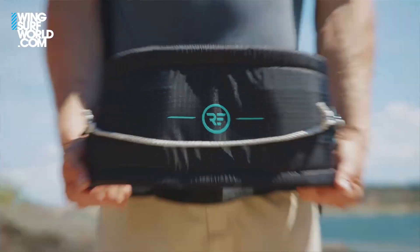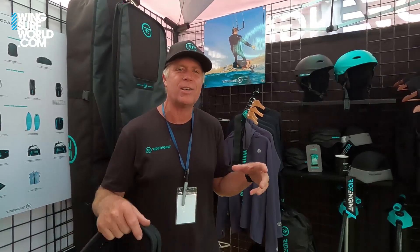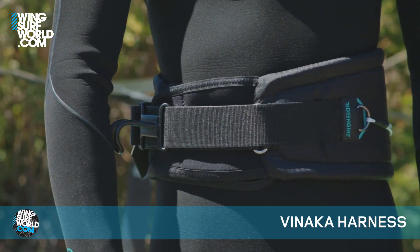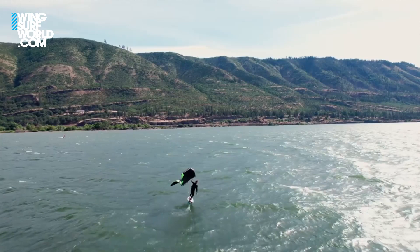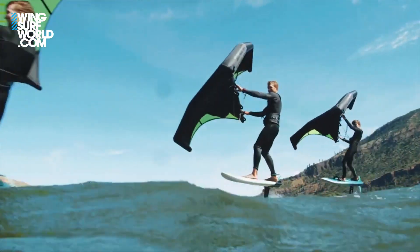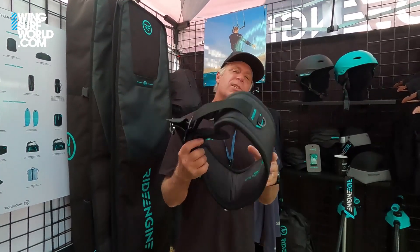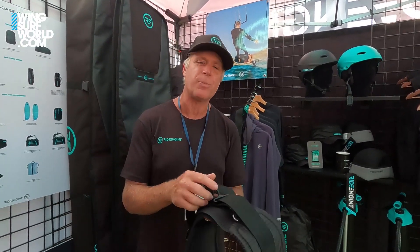The first one is a wingsurfing harness. I know a lot of you are saying you don't know if you want to use a harness, because the reason you got into wingsurfing is that it's very minimal — just a board, foil, and wing, and you can go out in your trunks or wetsuit. But once you try a harness, you'll never want to go back. It allows you to be more efficient on the water, go upwind much better, stay on the water longer, rest your arms, and even check your watch or restart your Strava when logging wing surfing hours.